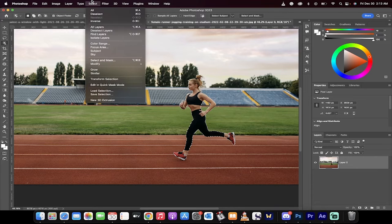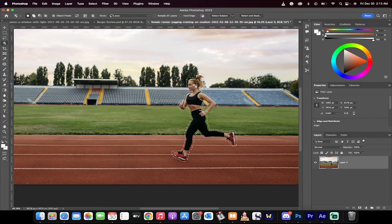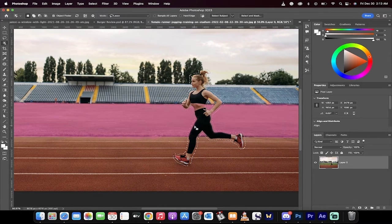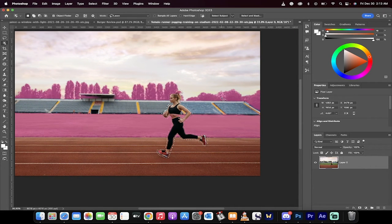This is an optional step, but I recommend it. You now want to go up to Select, Modify, and expand it. We want to expand it about 30 pixels around her, because when we delete her we want to delete around her — we're using what's called content-aware fill. So we've expanded it.